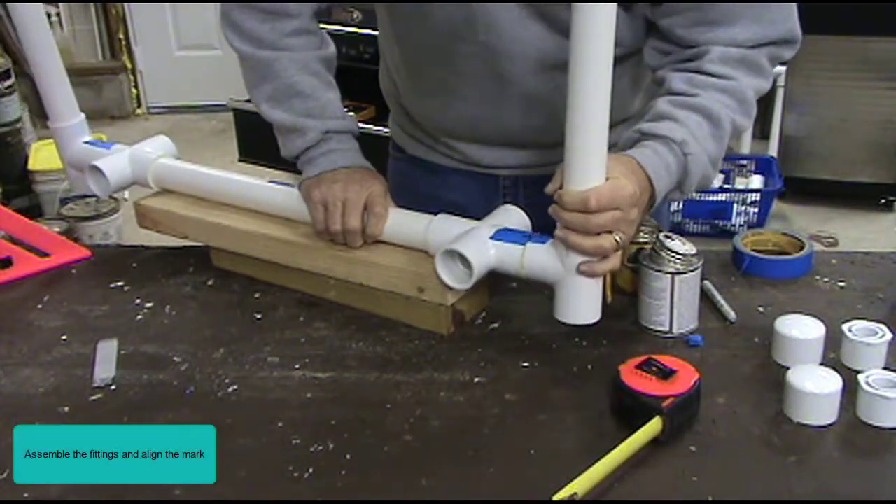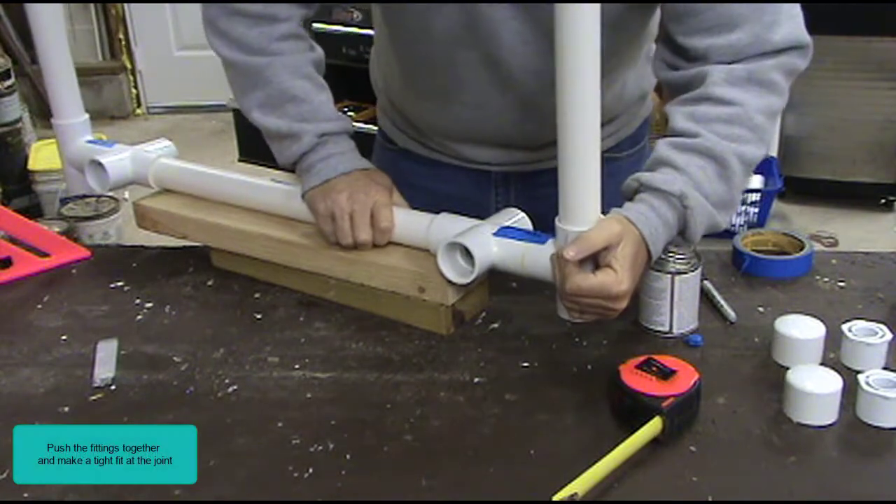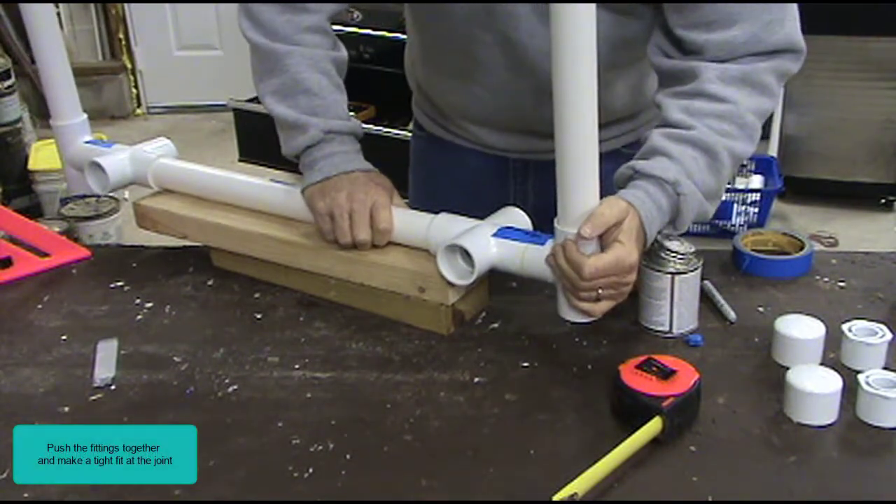Assemble the fittings and align the mark. Push the fittings together to make a tight fit at the joint.